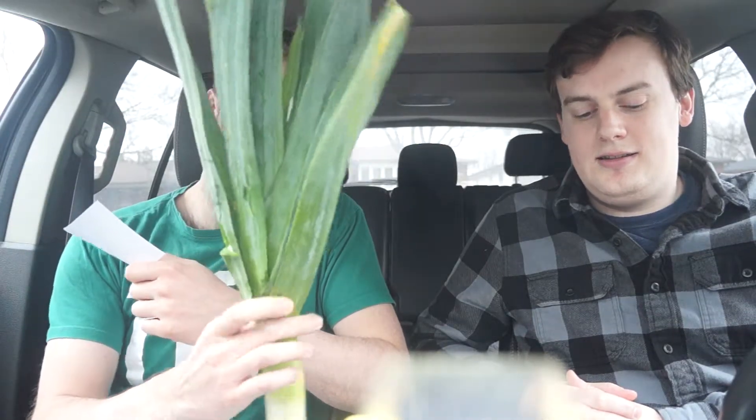The botanical classification of the leek is Allium ampeloprasum var. porrum, and it is from the family Allium — the family of onions — which is not altogether surprising because it kind of looks like a spring onion. And not altogether exciting, given our past experience with onions.